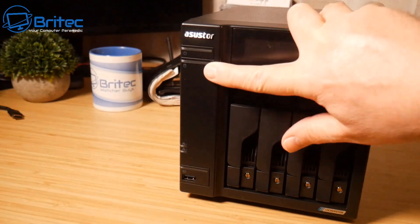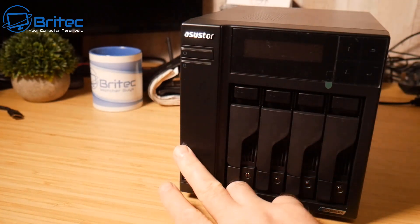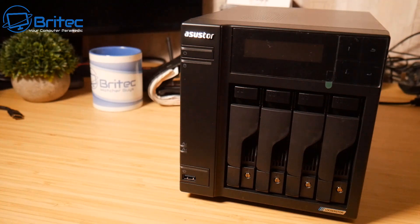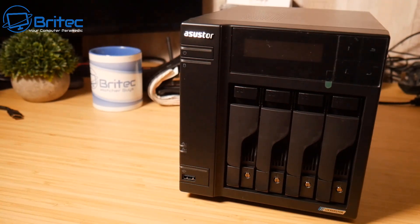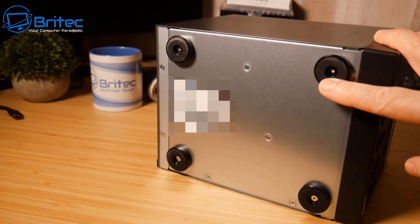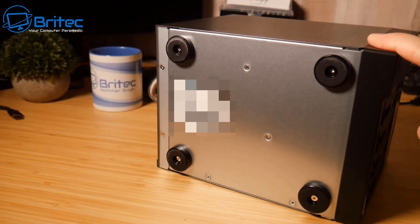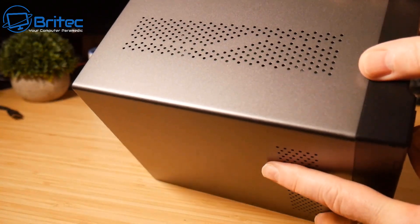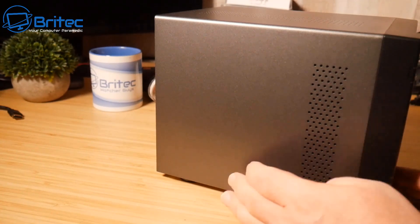On the front there is a power button, an LED activity light for the hard drive, activity LEDs along the bottom, and a USB port you can use for storage or as a backup solution for your volume. The bottom has very sturdy feet and a metal-plated base — it's a high-quality build, not cheap at all. There is ventilation on the sides and top to keep the unit cool.